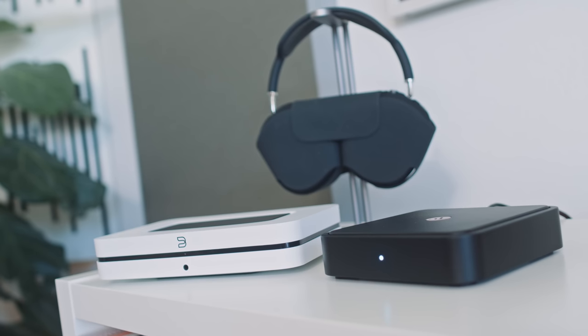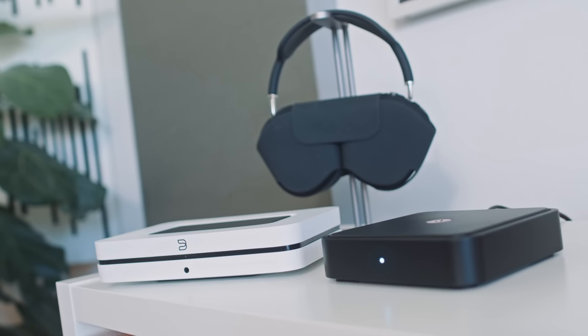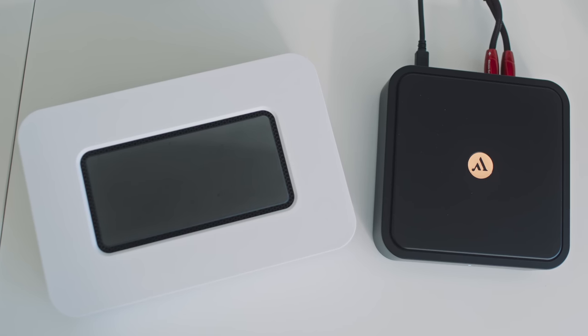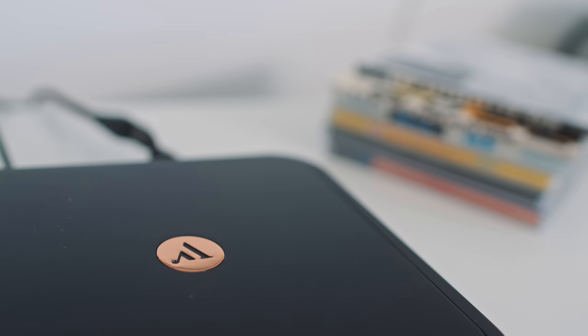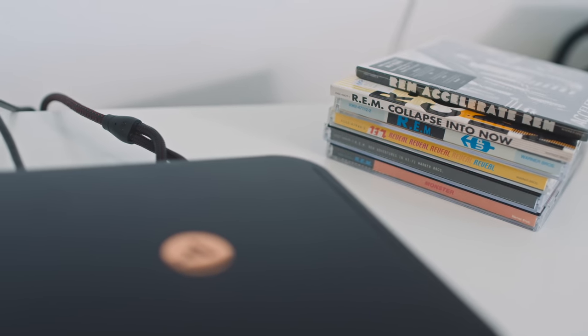The Bluesound Node has a much broader set of functionality than the Argon Solo — the Node has two-way Bluetooth, an HDMI input, and a touch-sensitive top panel. If you want better functionality, you want the Node. But when it comes to sound quality, it isn't as clear-cut as you might expect from two streamers where the Argon sells for pretty much half the price of the Node. I wouldn't classify one as better than the other. The Argon Solo's soundstage is a little bit wider, and it plays Bob Dylan's voice and Peter Buck's guitar riffs a little bit crisper.